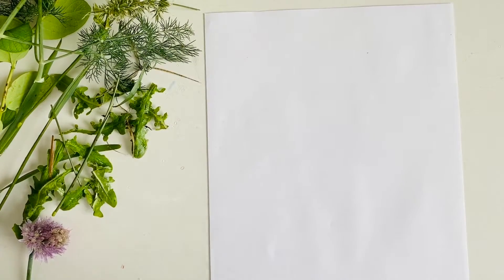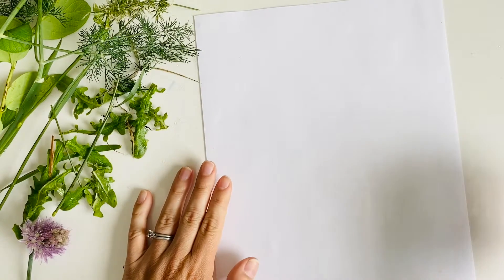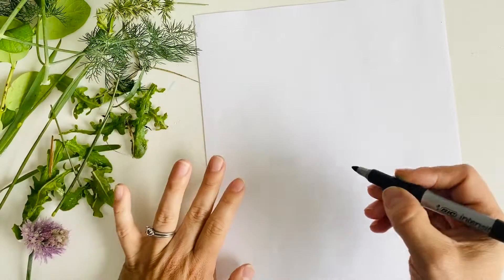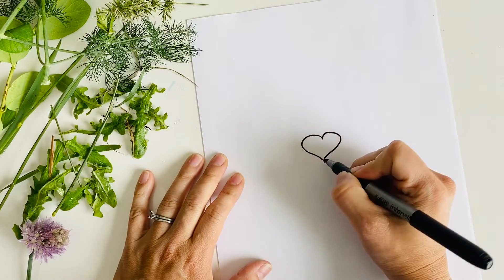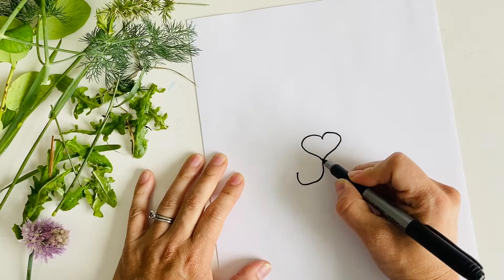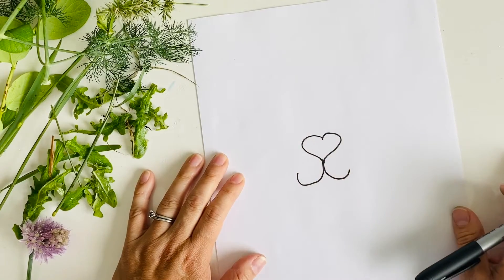Now that I've collected all my supplies — I've gone on my walk and found things that looked pretty that I wanted to use for my bunny portrait — I am going to get started. The first thing you need to do is draw some facial features for your bunny. You don't need to draw a lot because you're going to be using your nature to make the rest of your bunny. So I just make a simple heart in the center for my bunny nose, and then I'm going to curl it up like a U on each side. There I have the center of my bunny.